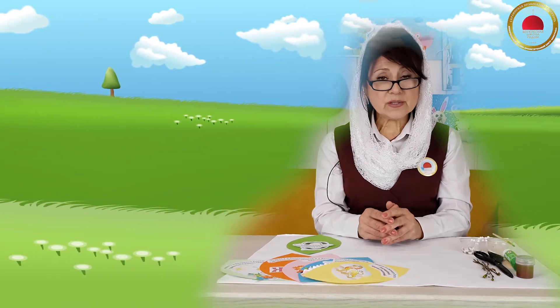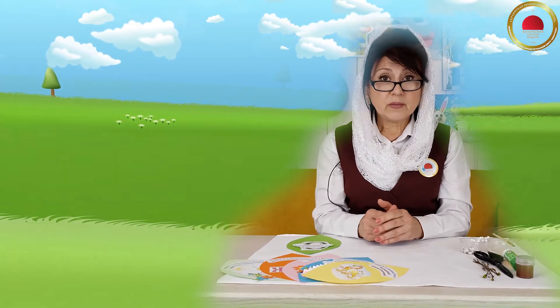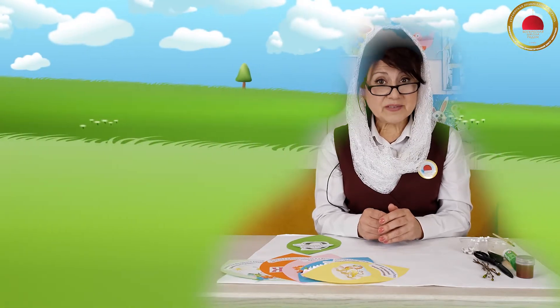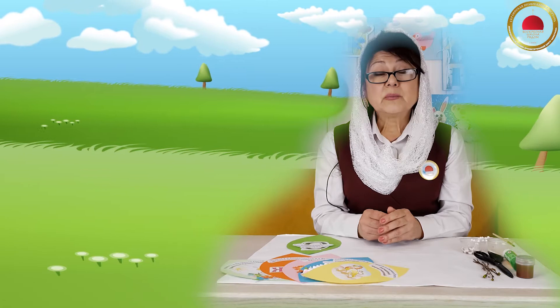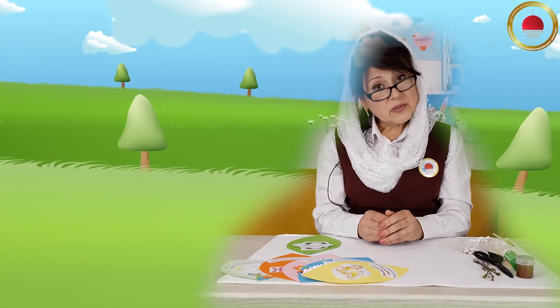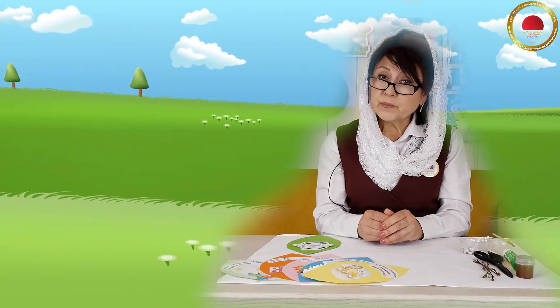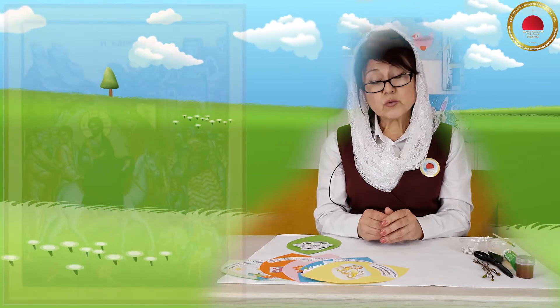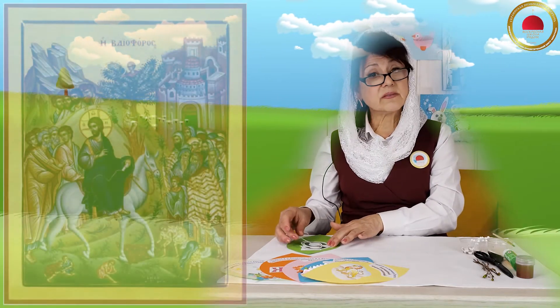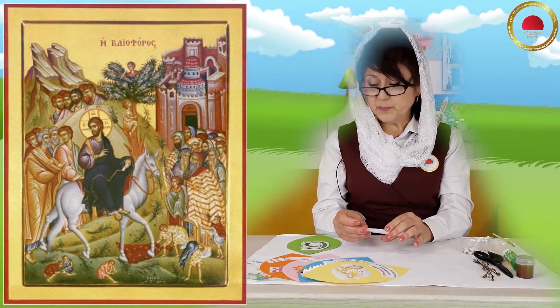Добрый день, ребята! Продолжается Великий пост, и мы с вами продолжаем нашу работу. Вы помните, что мы с вами делаем? Мы делаем великопостный цветок, и сделали мы с вами уже пять лепестков. Сегодня мы делаем шестой. А шестой лепесток — потому что шестая неделя Великого поста — называется она «Вход Господен в Иерусалим».